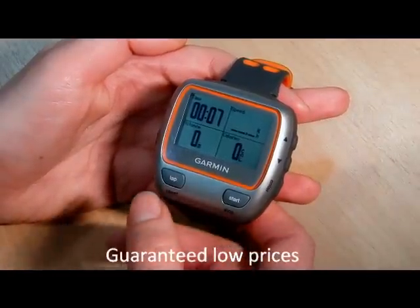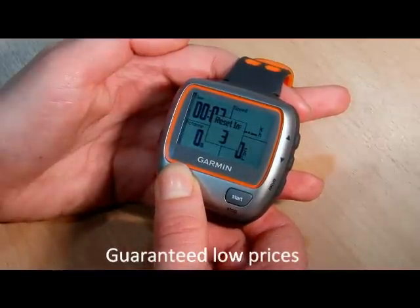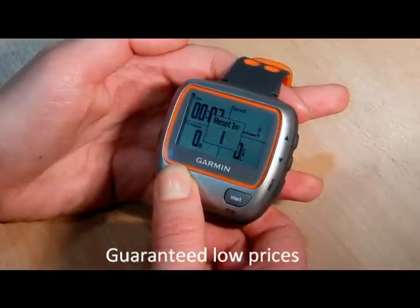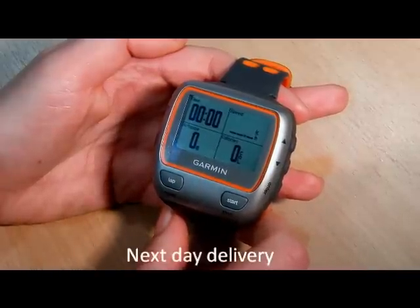To save that onto my watch, I just press reset here, hold that down for three seconds and it will be saved in the history on my watch.